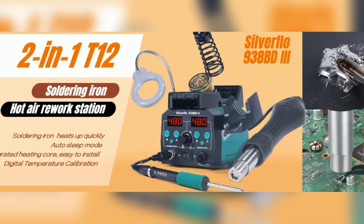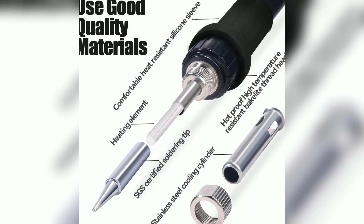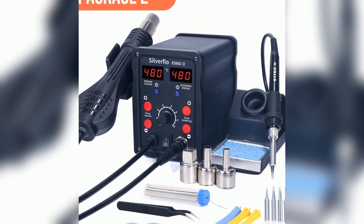First up: true two-in-one convenience for all your soldering needs. You get a powerful soldering iron plus a hot air gun — no more switching between devices. Everything's in one station.